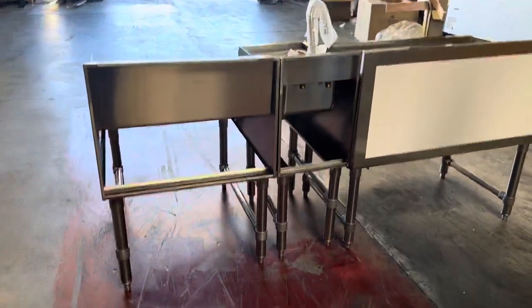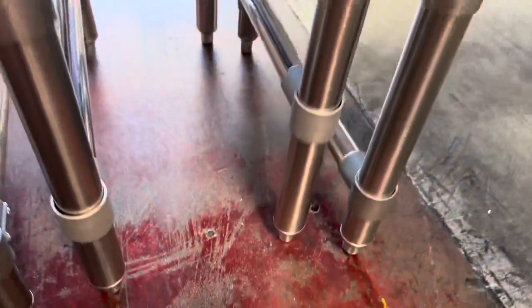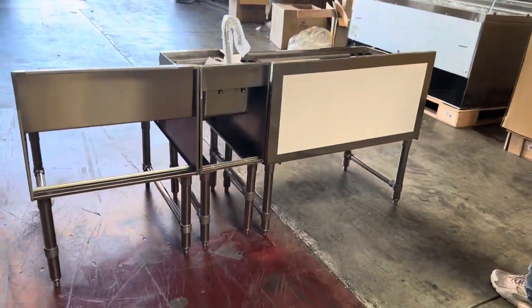This combination cocktail station has adjustable legs on all sections, so if one section is higher than the others, you can just go ahead and adjust those legs accordingly.